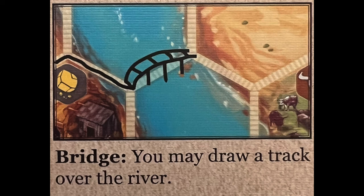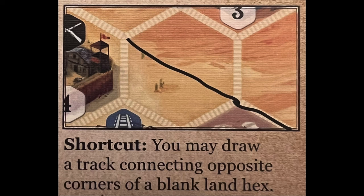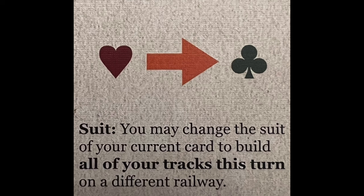The five special benefits are: Bridge — you can draw a bridge track across the river. Tunnel — you can draw a track between the two hexes of a mountain range. Shortcut — you can draw a track connecting opposite sides of a blank land hex. Switch — you can draw a track branching off a line to start a new line, and this is the only way to achieve a fork in the railway line. And finally, Suit — you can change the suit of your chosen card to build all of your tracks on a different railway.